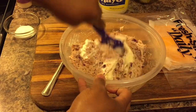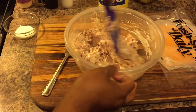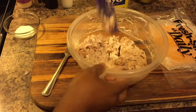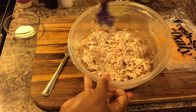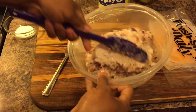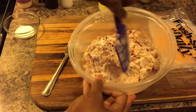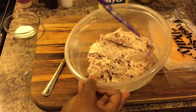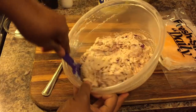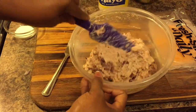We'll give this a taste and see if we need that pinch of sugar — you might not even need it. You always want to taste everything when you're making it to see if you need more of this or that. Oh, this is beautiful! And make sure you use a sharp cheddar when you're making your tuna melt — it makes it perfect.